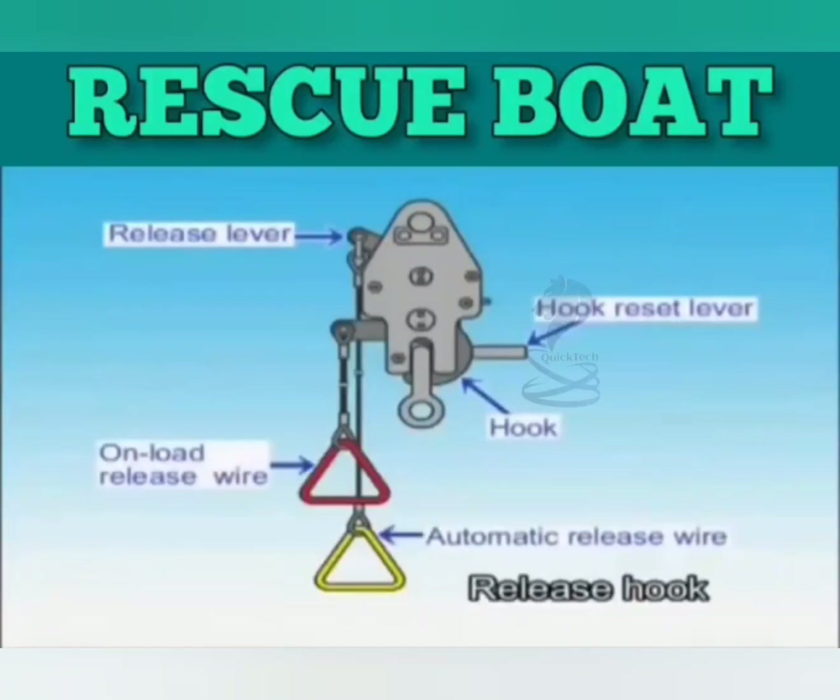The rescue boat's automatic release hook is composed mainly of a hook, a hook reset lever, a release lever, an automatic release wire, and an on-load release wire.